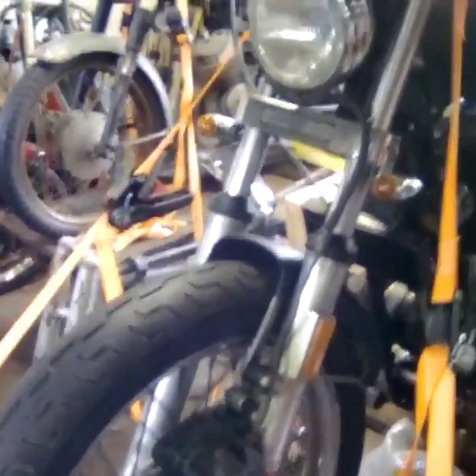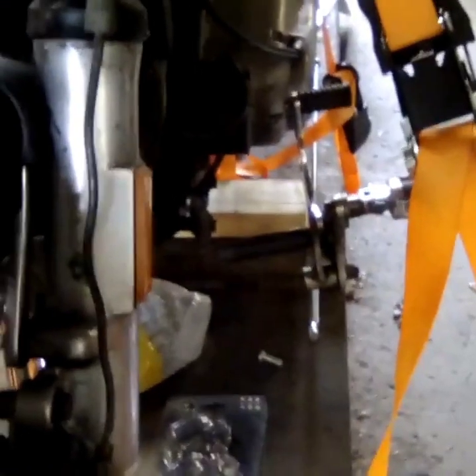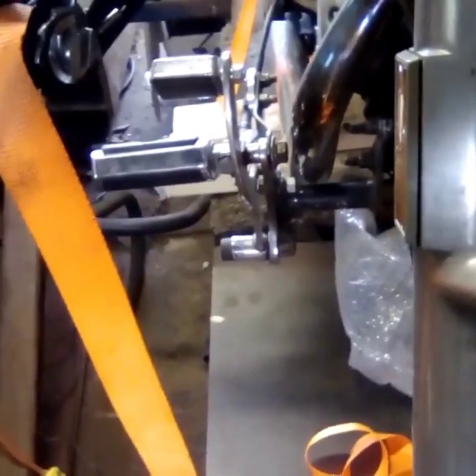Coming up front — this fender here is bobbed in half. Not crazy about that, but I do have another one. We're going to replace the turn signals all the way around. As you can see with this forward control, they're not straight, so I definitely need to give that some attention. I don't know if this was laid down and bent that way, because the one on the other side seems to be straighter. We'll get that all taken care of.